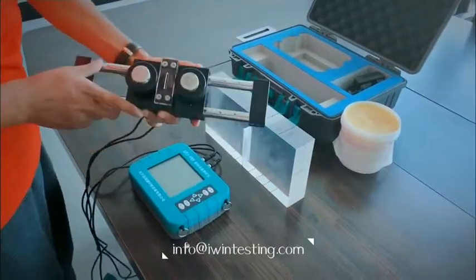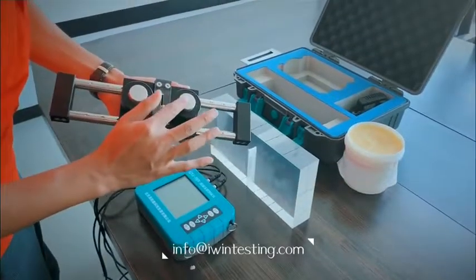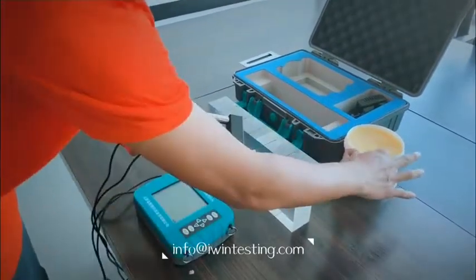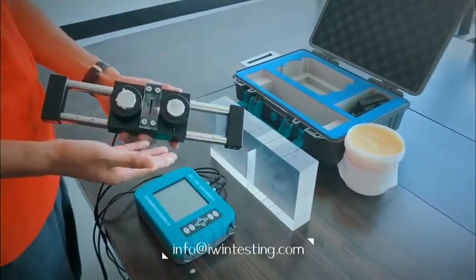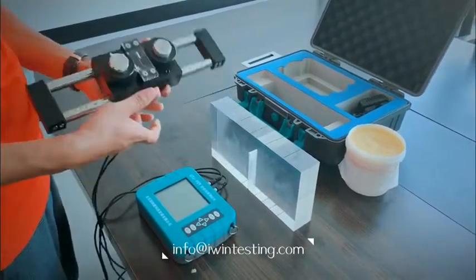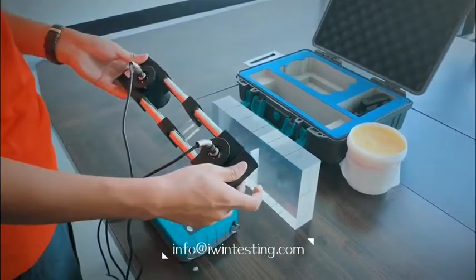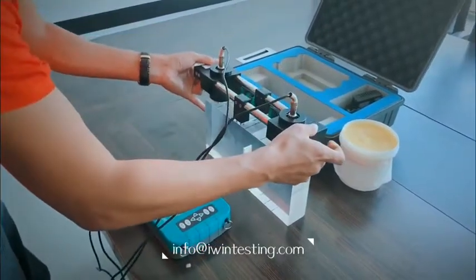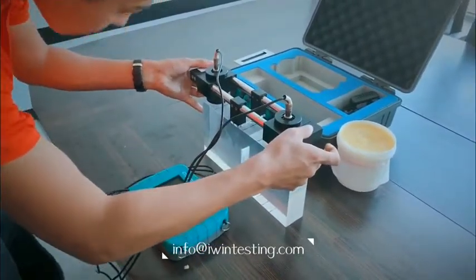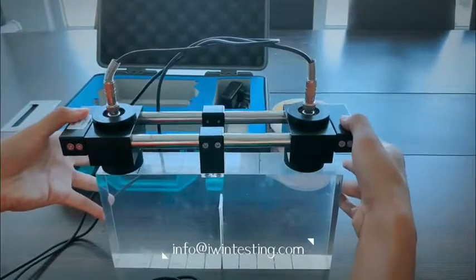Put the couplant on the probe. Push the probe to the maximum value on the bracket, and place the probe on the calibration plate. Press the probe to squeeze out the air.